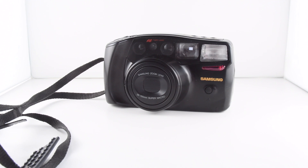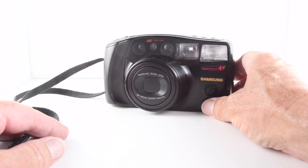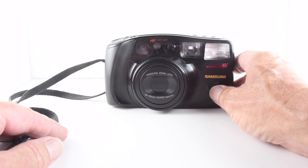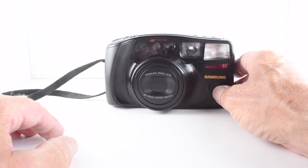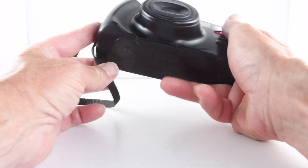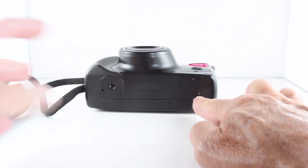Camera number 152 of 365 is this Samsung AF Zoom 1050, a fully automatic camera that does have some creative controls you can take advantage of. It's quite a feature-rich camera with plastic construction and very light. It takes two batteries that are housed in the battery compartment.